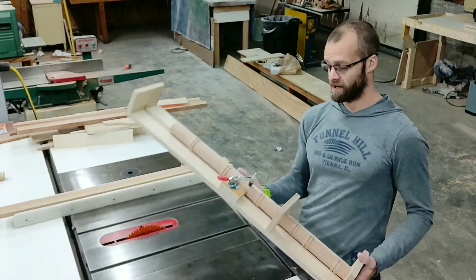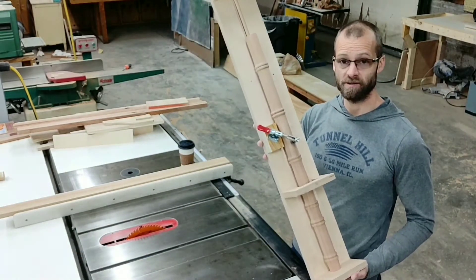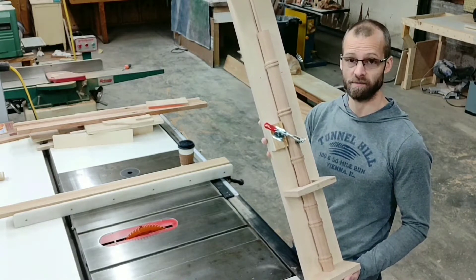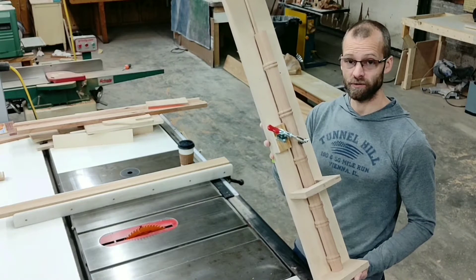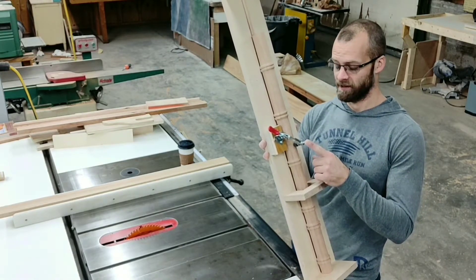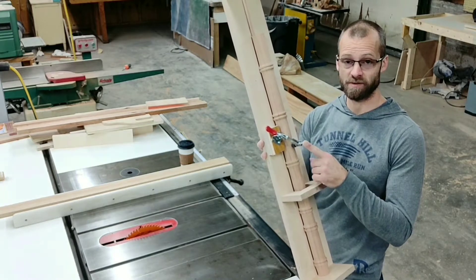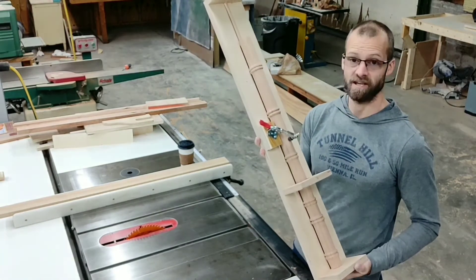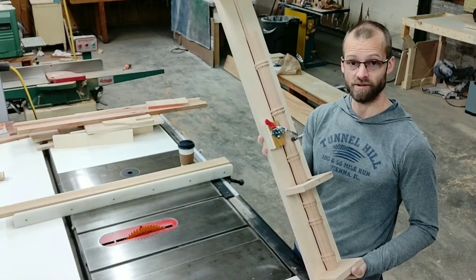What we have here is a jig that I made specifically for cutting a spindle on a table saw. It's a sliding tool with a hold-down clamp that will keep our spindle in place as we run it through the saw. I'll go over quickly how we set up our saw and how we set up our jig.